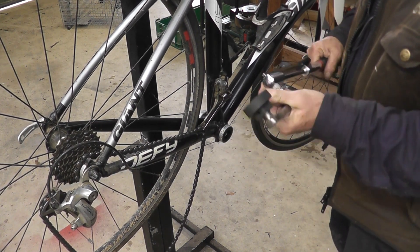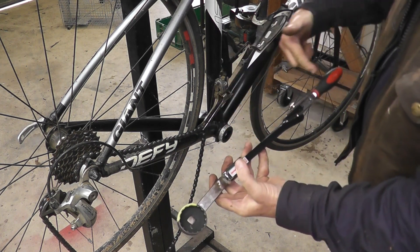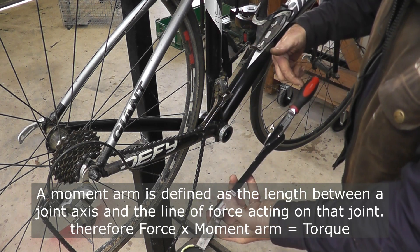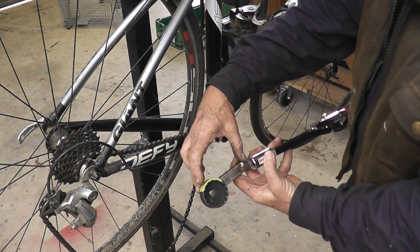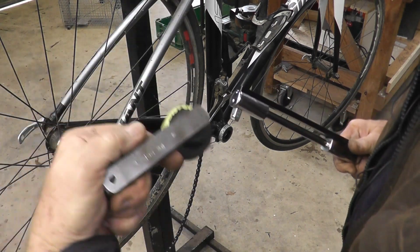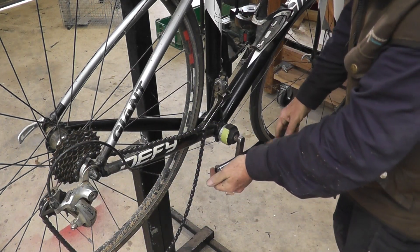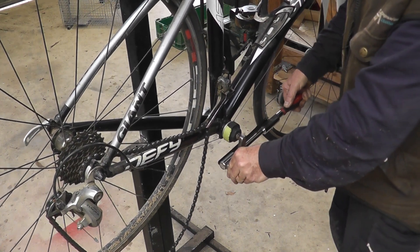Now you can't use it out straight like that because you're changing the moment arm on the torque wrench. The moment arm on a torque wrench is from the center of the drive to the center of the handle, which on this one is 335 millimeters. So if you put 100 millimeters on there — I made it with 100 millimeter centers so I could do calculations if needed — I put it at 90 degrees, and it's near enough. Let me explain on the chalkboard why that is.